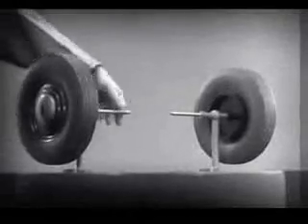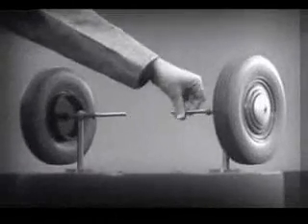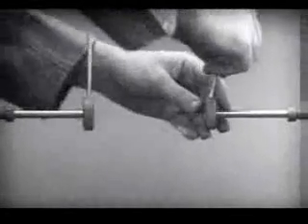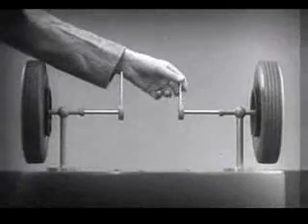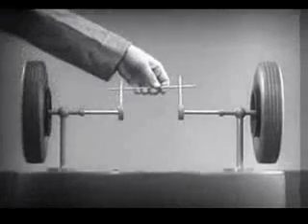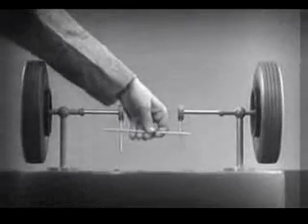The differential looks complicated, but once we understand its principle, it is amazingly simple. These two wheels are mounted on separate axles and supported by a frame so that they can revolve freely at different speeds. Let's fasten a spoke on the inner end of each axle so that by turning the spokes we can turn each wheel separately. With a bar or crosspiece, we can turn both wheels in the same direction at the same rate of speed.